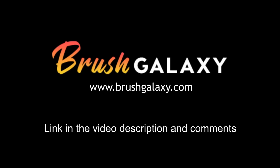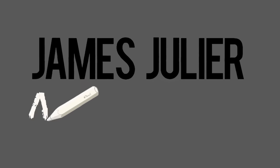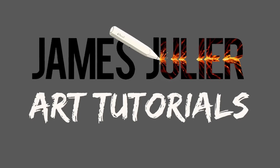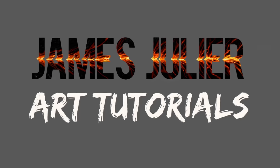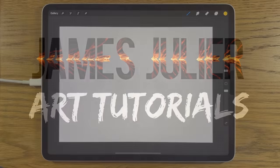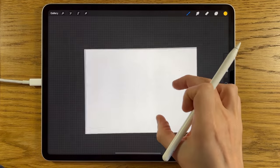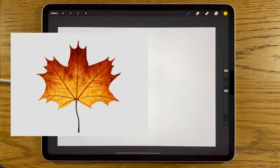This video is sponsored by BrushGalaxy. Welcome to another iPad painting tutorial. On today's tutorial I'm going to show you how to paint an autumn leaf. It's going to be a maple leaf and we're going to get some really nice warm, vibrant colours and textures on there.